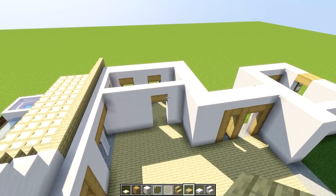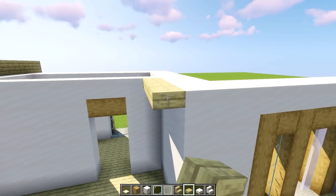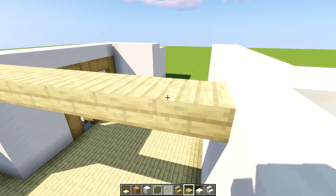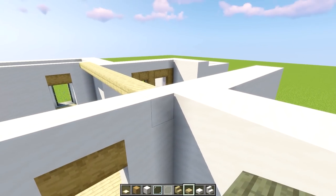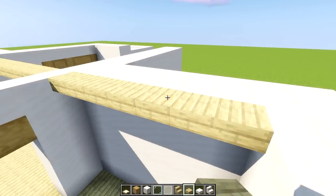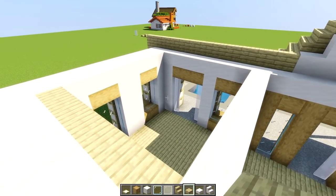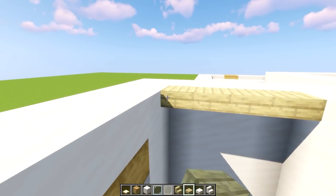Let's grab the birch slabs and get an interior ceiling put in. We're gonna go from this corner and take this all the way across to that wall, which should come along the same line as the little rooms we've got going. We're gonna cover all the gaps over here, leaving just the gap here, the gap here, and the gap here. Let's get going.